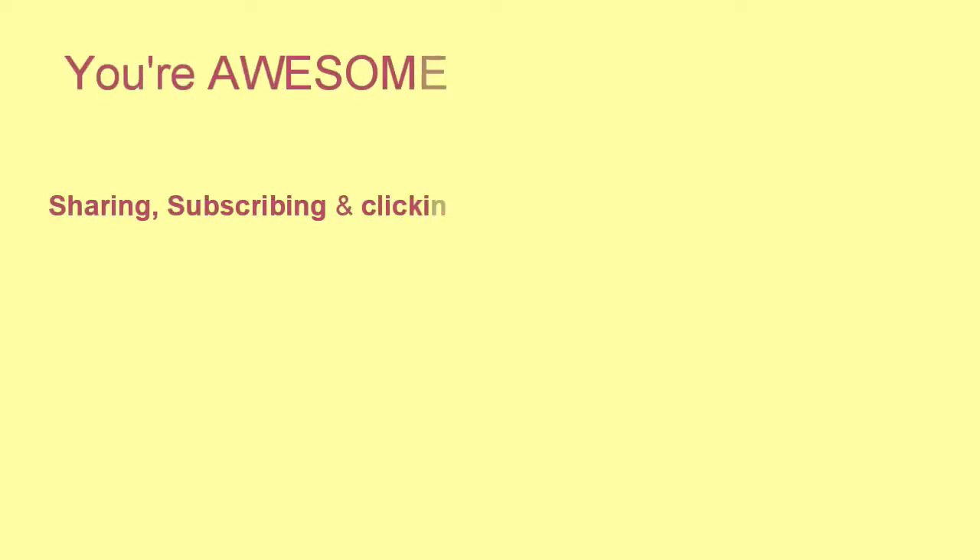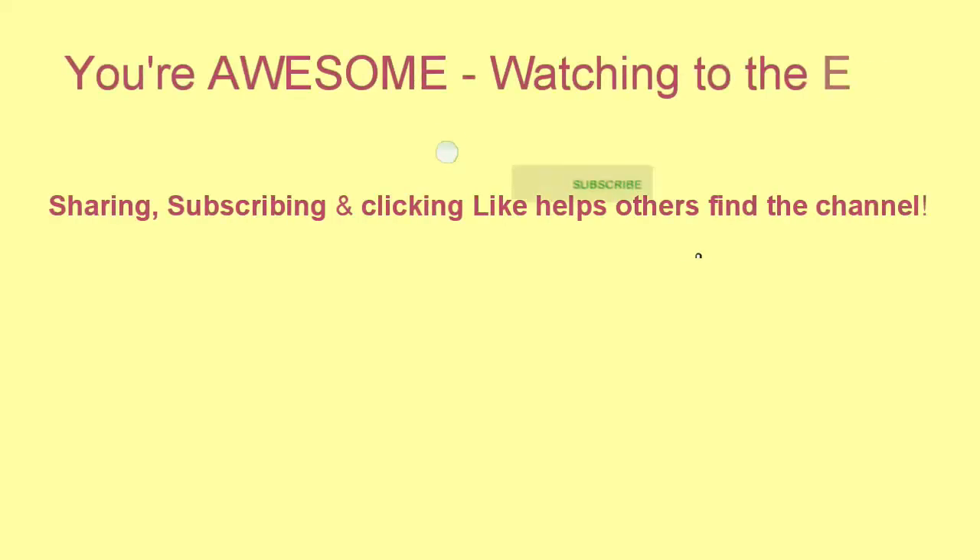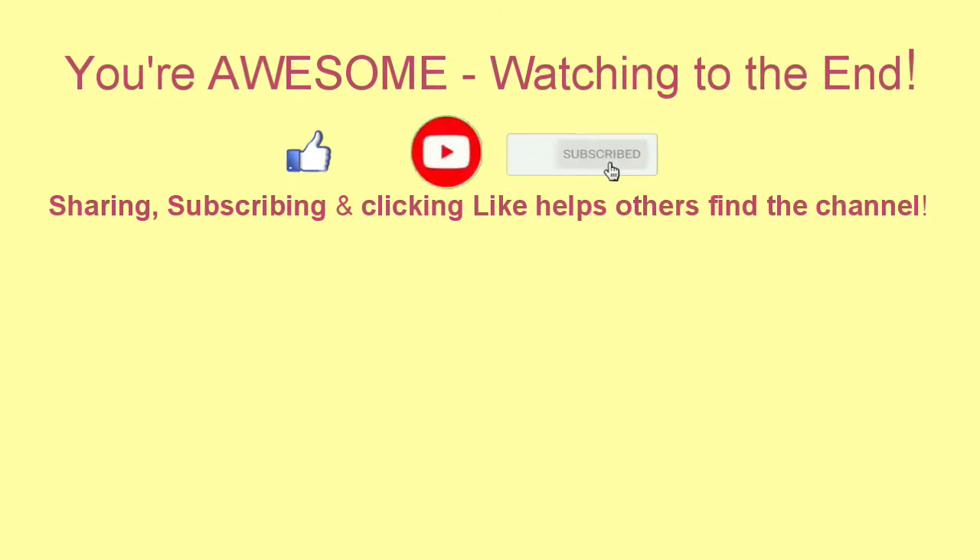I have to tell you, this was one of your better ideas. It's nice to be right sometimes. Yes, it is. I think it's perfect.